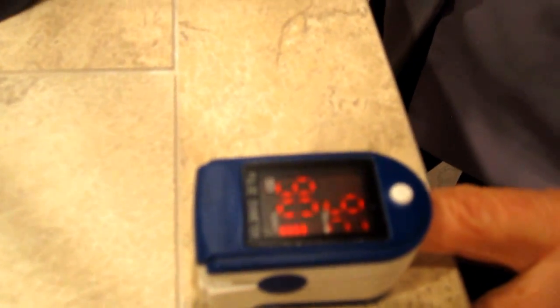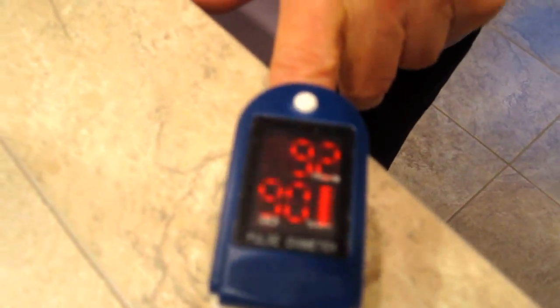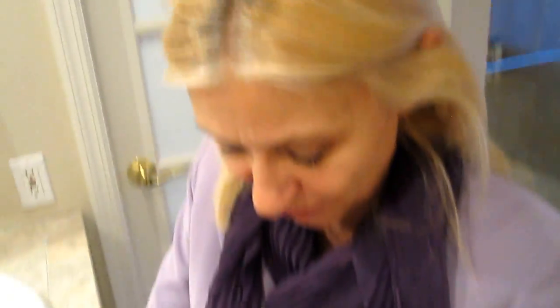And it's basically for peace of mind. Now it's saying I have a 90 — 90 oxygen level and 92 pulse. Well, that doesn't look real good, does it? Dolores freaks out online about her oxygen level.